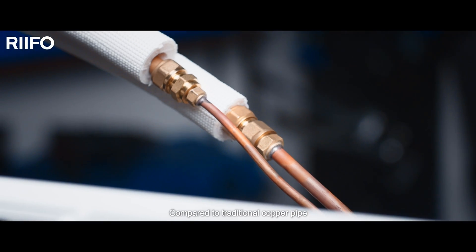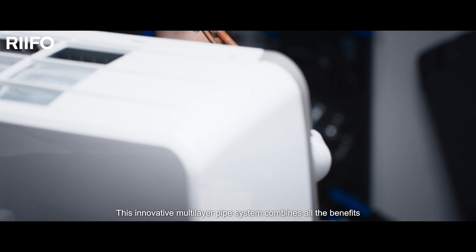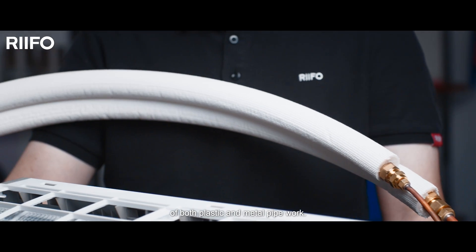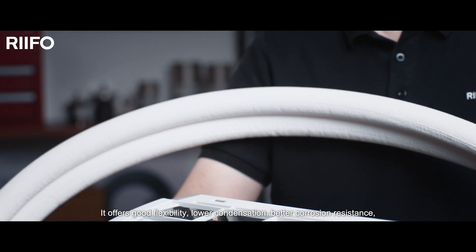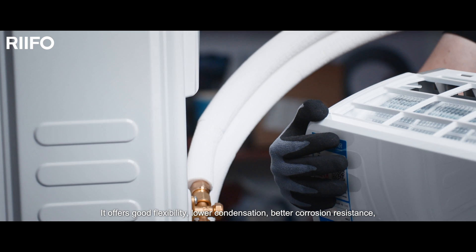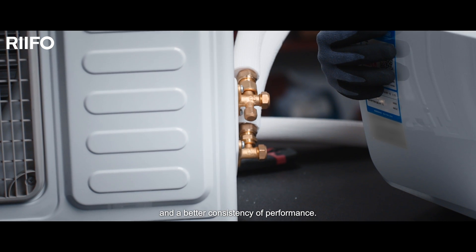Compared to traditional copper pipe, this innovative multi-layer pipe system combines all the benefits of both plastic and metal pipe work. It offers good flexibility, lower condensation, better corrosion resistance, and a better consistency of performance.